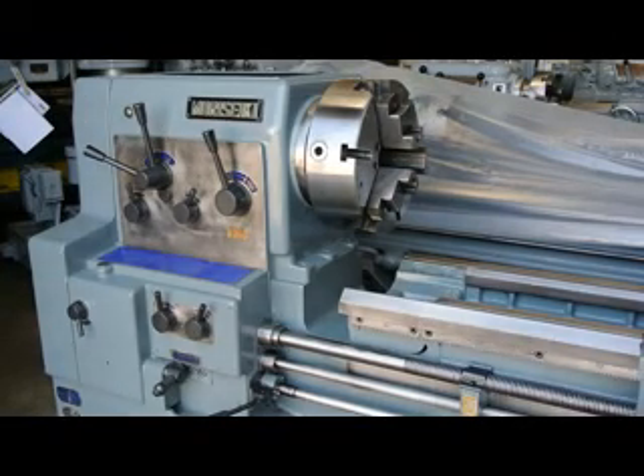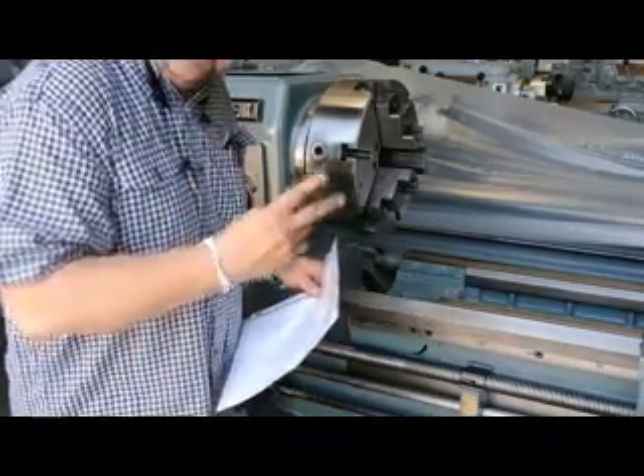Until next time, be happy, be healthy, and thank you for shopping with Machinery Consultants. Have a great day.